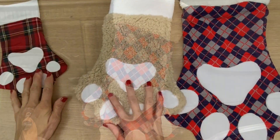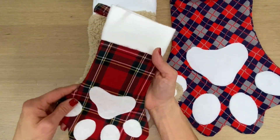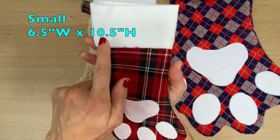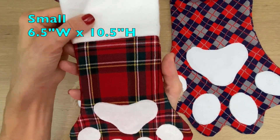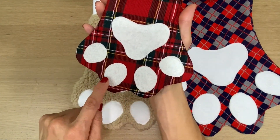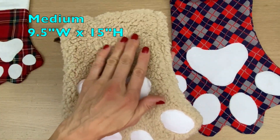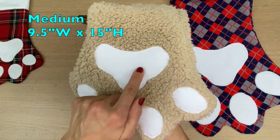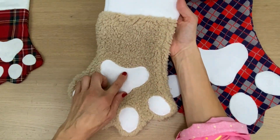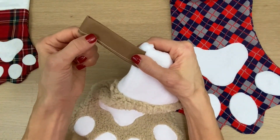If you decide to download the pattern, it comes with four different sizes and the sizes will appear right up here on the screen. Here's the small size — for this one I use printed cotton, some flannel, and for the paw prints just regular crafting felt. This is the medium size and I've used a sherpa fleece and a regular polar fleece for the paw prints, and the top is the same fleece and the loop is just regular cotton fabric.